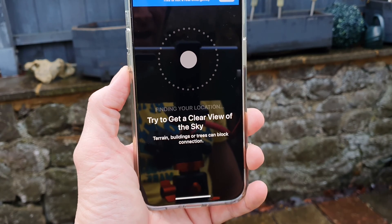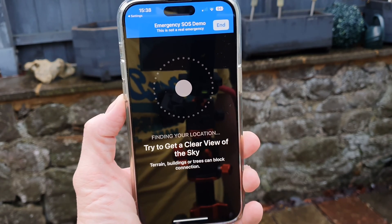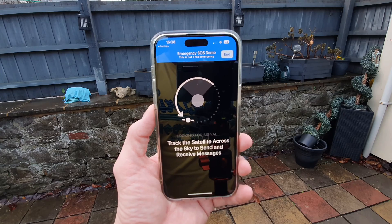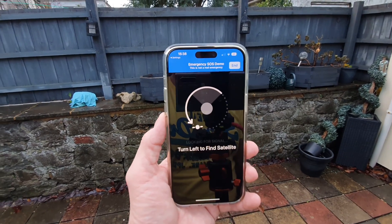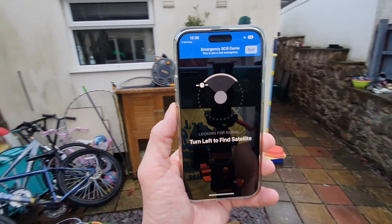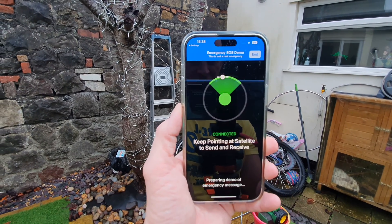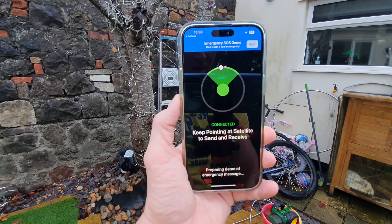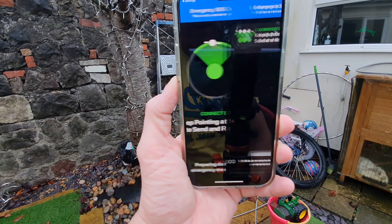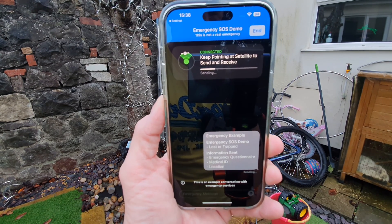It says try to get a clear view of the sky, which I do have at the moment. Finding your location — and there we go. It's showing the satellite sort of around behind me, so I'm just going to rotate around until I get it into that sweet spot. There we go — it's gone green, it says 'Connected.' Keep pointing at the satellite to send and receive.